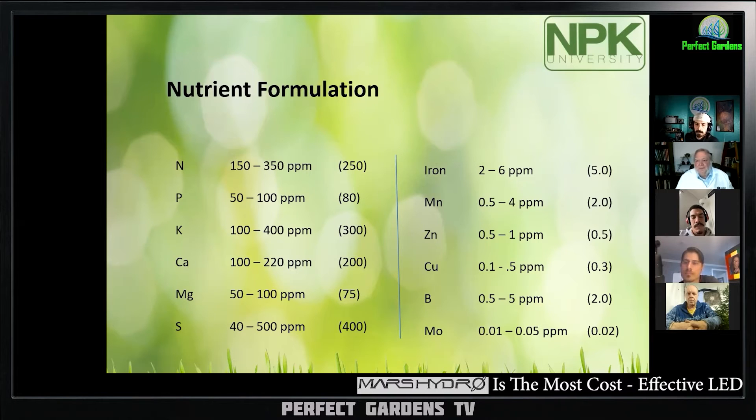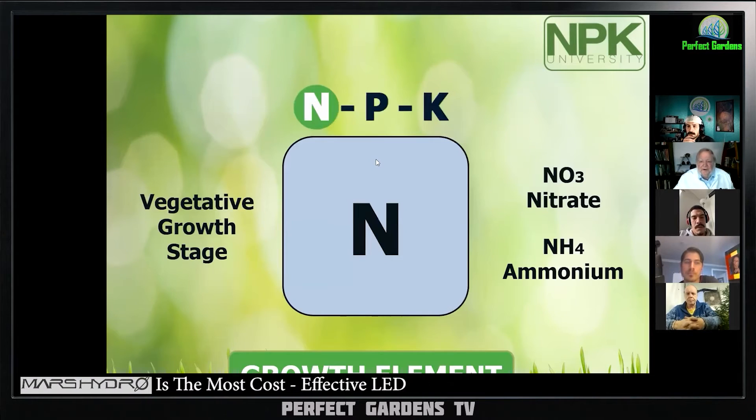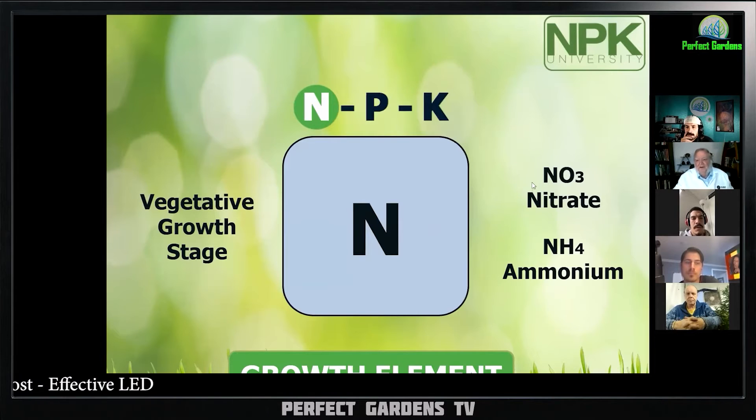You don't want free nitrates. You want a nitrogen conversion factor. Let's move on. Nitrogen is the growth element — we covered that enough. Nitrates and ammonium.